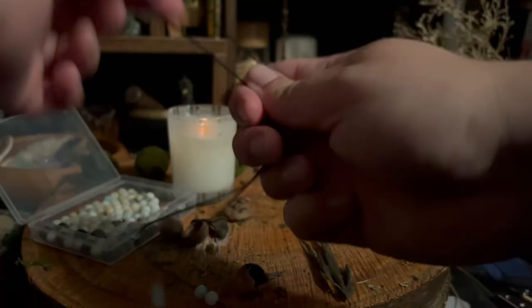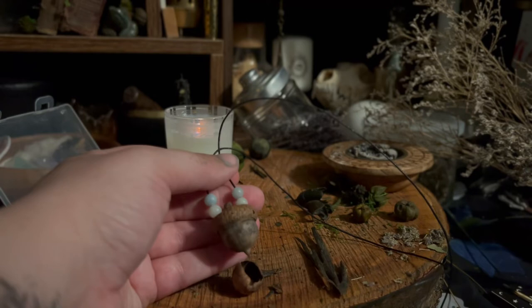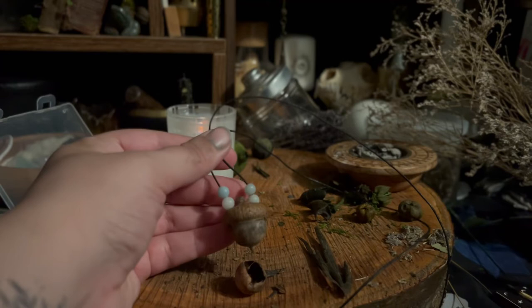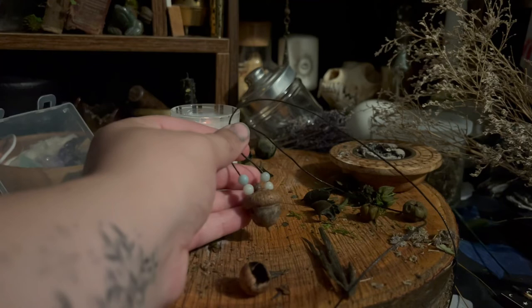Once those are pretty tight, then you just pull the beads down — or whatever your weighted objects are. And yeah, there it is — look how cute it is! I think the beads I had were Amazonite beads. I got them a while ago. They're super cute and it looks cute. That's how you do it — it's very, very simple, easy peasy.